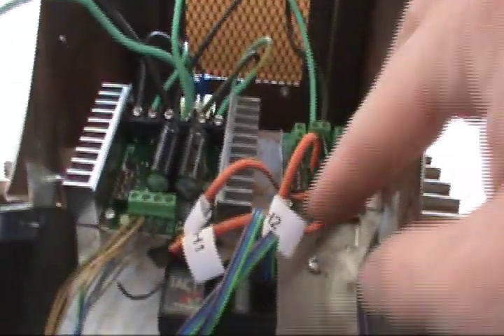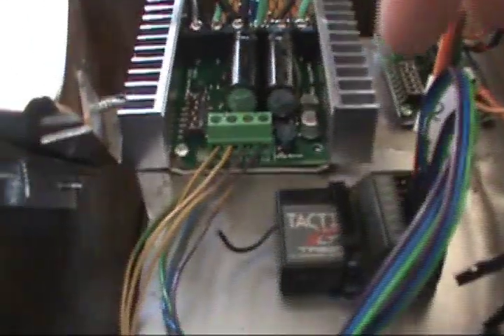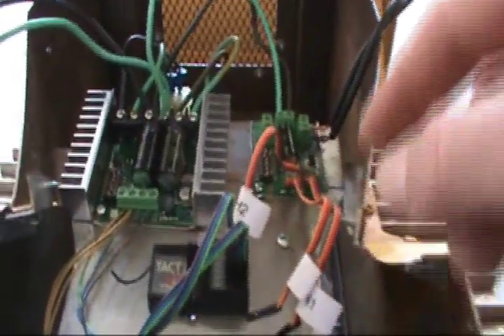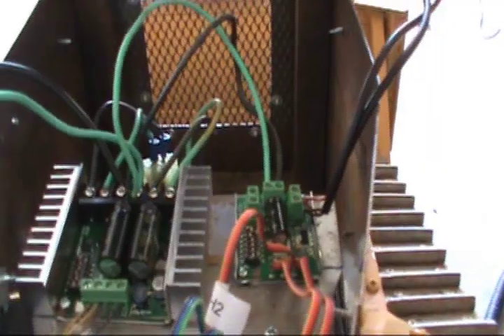We got it all hooked up. Everything's running correctly. These two purple, blue, and green ones control the Trax — one to each motor on each side. And this one here goes to the blade, and it works.